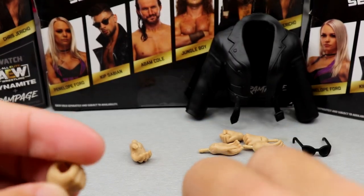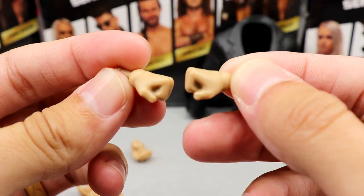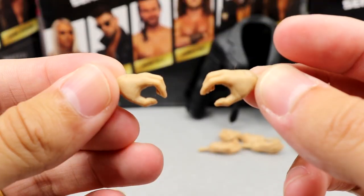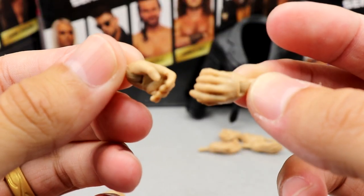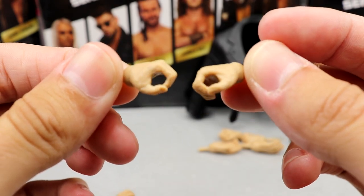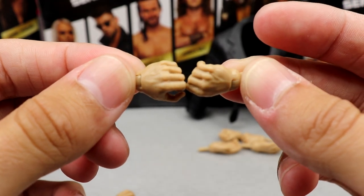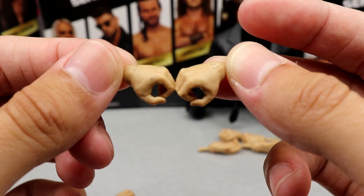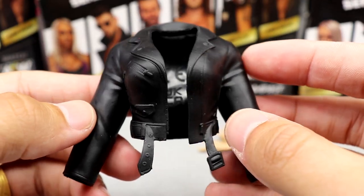Outside of the jacket, Kip Sabian comes with three pairs of interchangeable hands — fisted hands, grappling or relaxed hands, and microphone-holding hands. Three pairs is kind of crazy, I feel like that's rare nowadays especially with AEW figures. It's actually really cool to get that many different hand options.